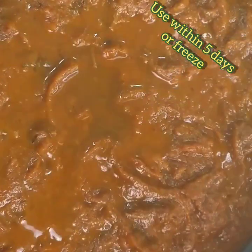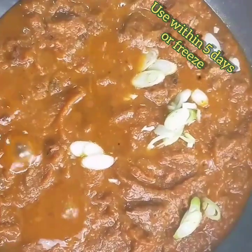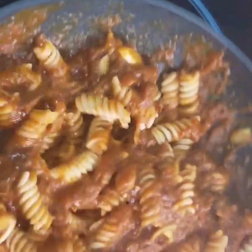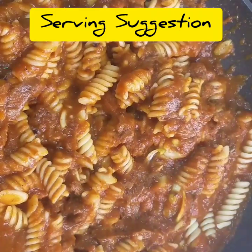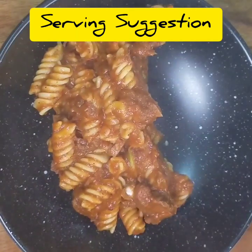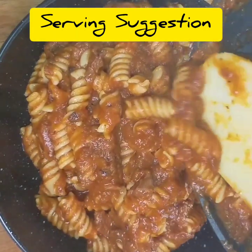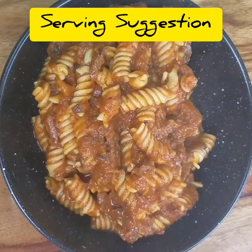Now I have some of the ragu in a fry pan. I've added a bit more stock, some shallots, some salt and pepper, and some fusilli pasta. Toss that round — the sauce gets into the springy bits on the spiral pasta — and then I just put it in a serving bowl. Really, really simple dish. It doesn't need cheese, it doesn't need anything else. Everything you need for an amazing, tasty, hearty meal is there on that plate. Enjoy.